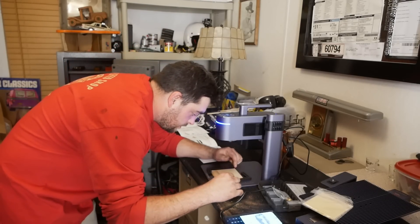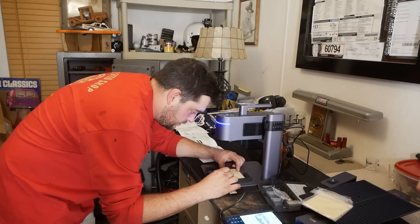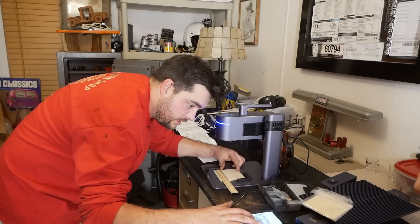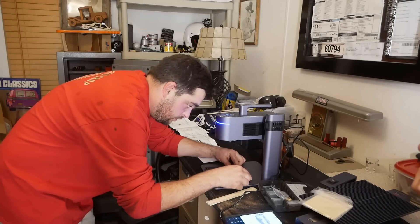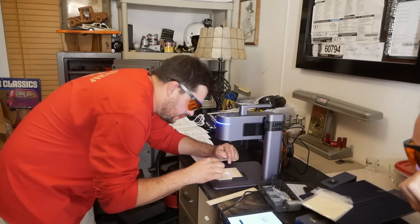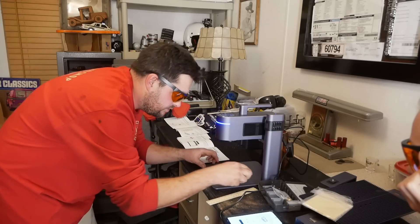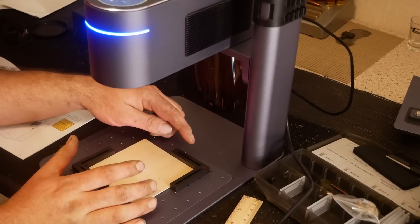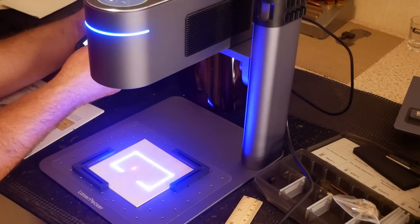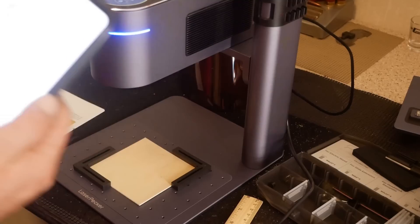I measure the width of the work piece — we want the image to be kind of the middle, so 70 millimeters wide, which automatically sets the height at 40 millimeters tall. Now I'm going to turn on the laser preview to get it lined up. There are actually two red lasers being shot and you want them to converge into one — that makes sure your focal point is correct. The green laser indicates the center of the picture.